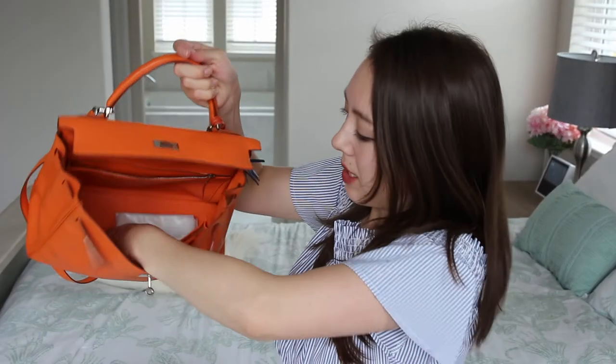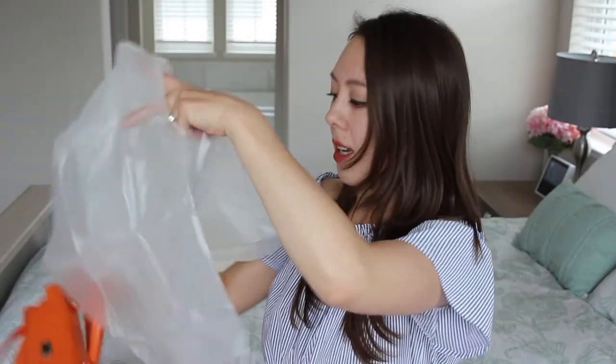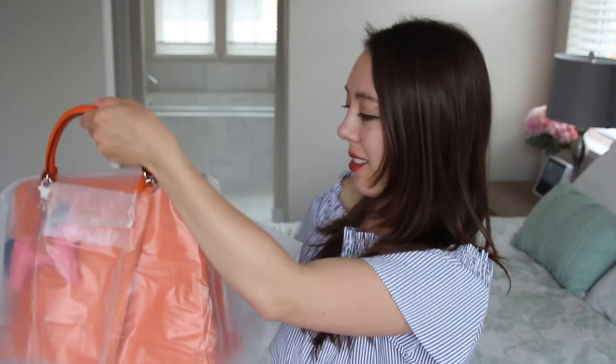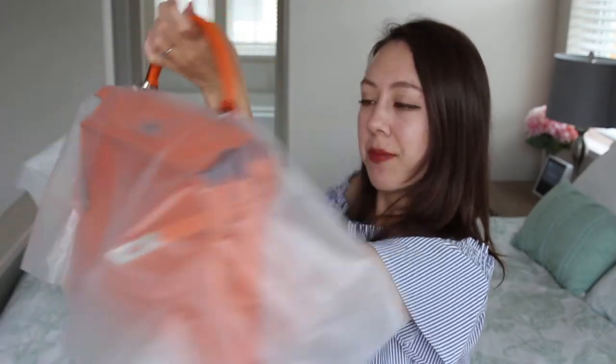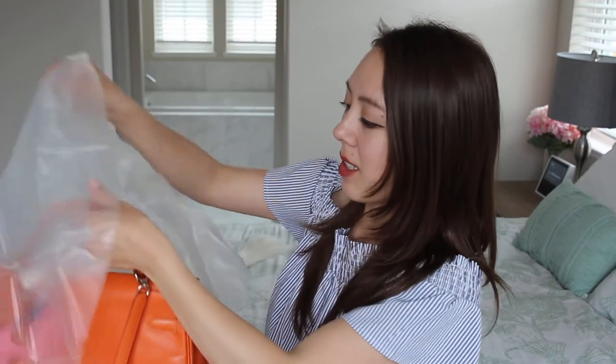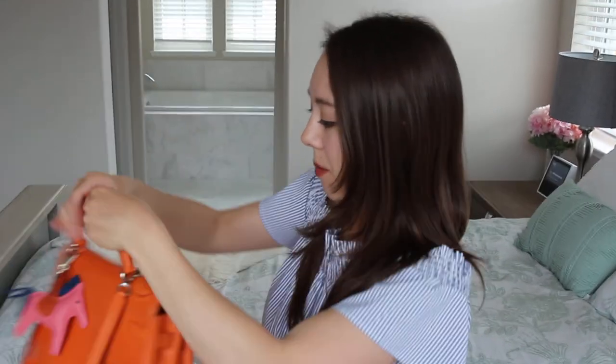This bag also comes with its own little rain jacket, which is a small plastic cover. You can just unfold it and put it over your bag. So if you're ever caught in a downpour with this bag, rest assured you have this handy rain jacket. I haven't used it yet because I haven't taken this bag out that much.